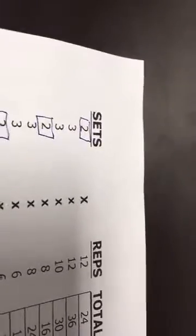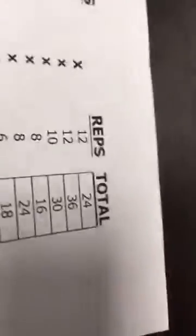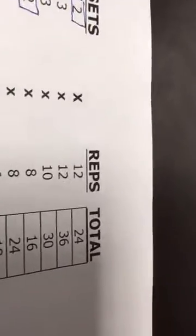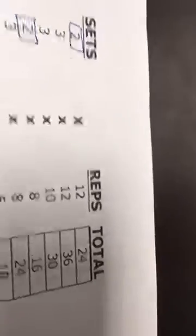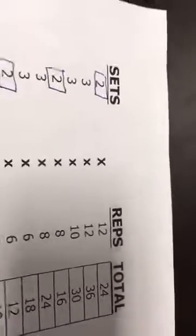Pick a multi-joint exercise. What we have is our sets, our reps, and then our total — total is sets times reps, equaling 24. A set is how many rounds you perform an exercise. Reps is the total repetitions. For example, bench press: if I lift it 12 times, that's 12 reps — that's one set. If I rest and do it again, that's two sets of 12.